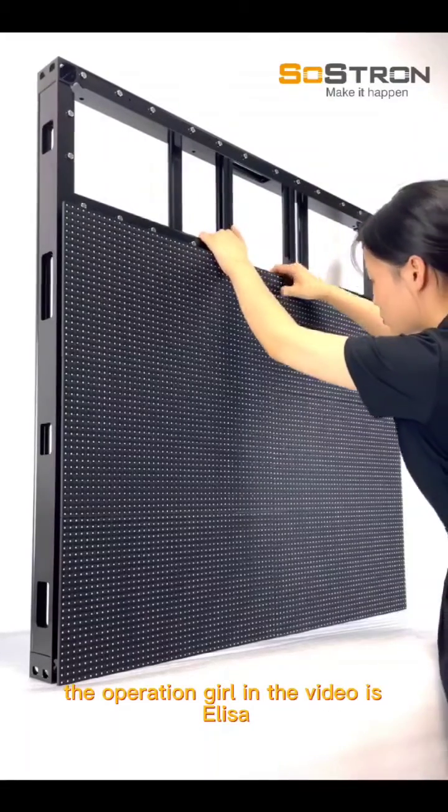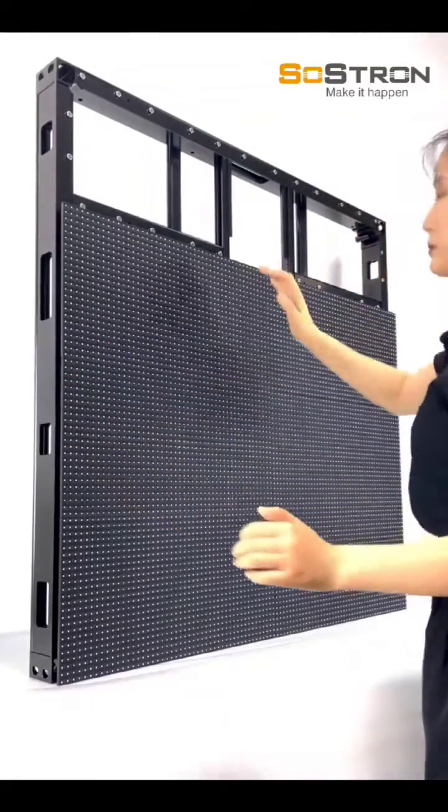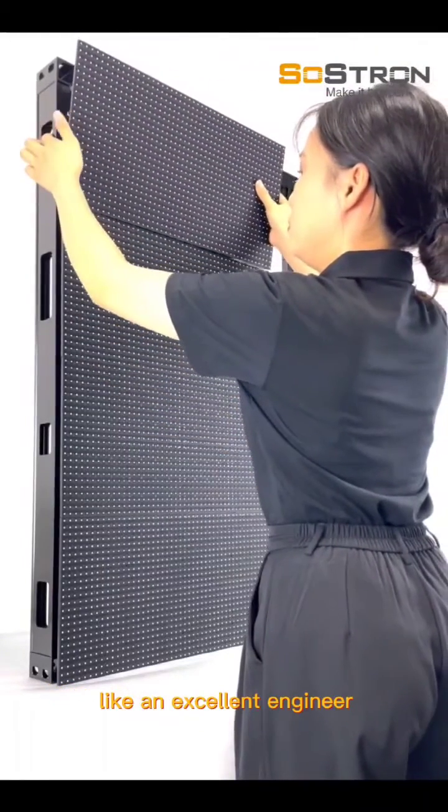The operator in the video is Alyssa, who works in the marketing team. But you can see it's very easy for her to assemble a LED screen like an excellent engineer.